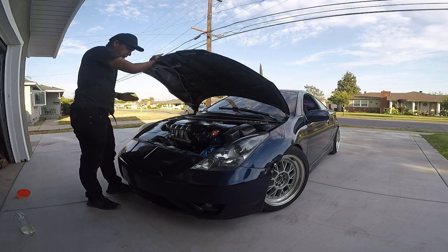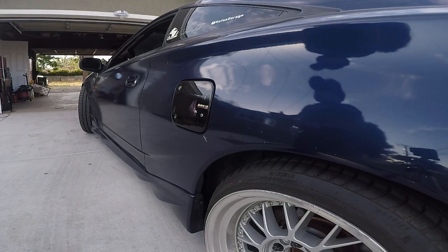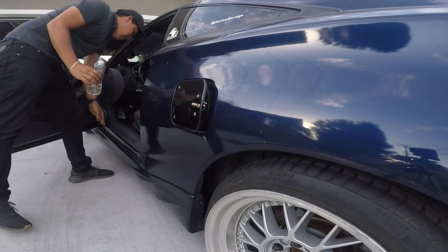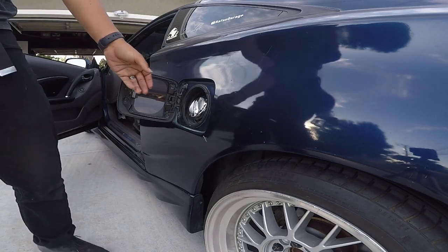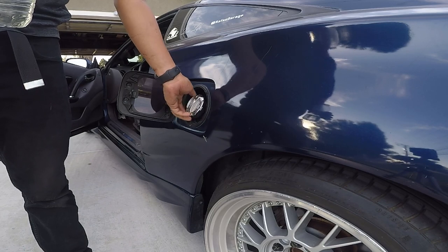Now the rest of the Seafoam is gonna go into my gas tank. Let's pop the gas tank cap and put the remaining amount in, then start up the car again and see how much smoke comes out.